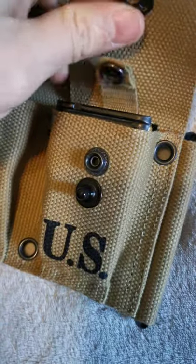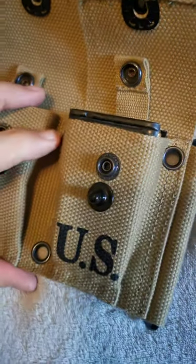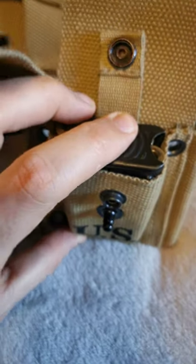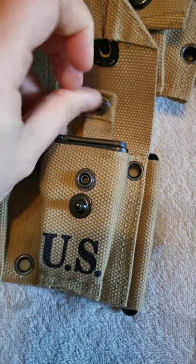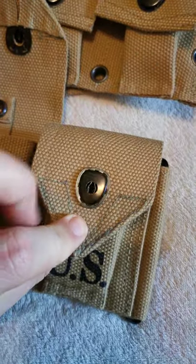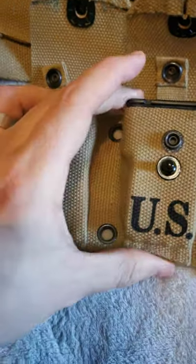The pocket flap is too short as well. The only way I can see this getting to work is if I cut wooden blanks to slide in there, readjust that, and hopefully the wooden blanks will allow me to close the pockets and fill out the pocket itself so that it looks like there's something in there.